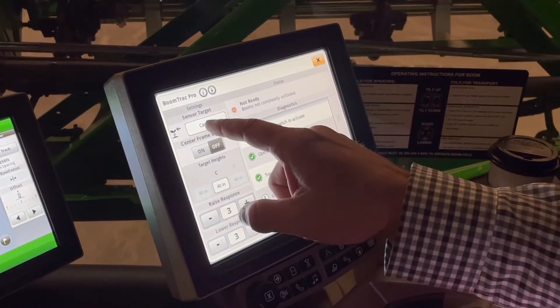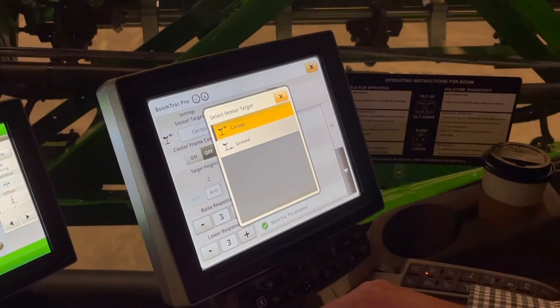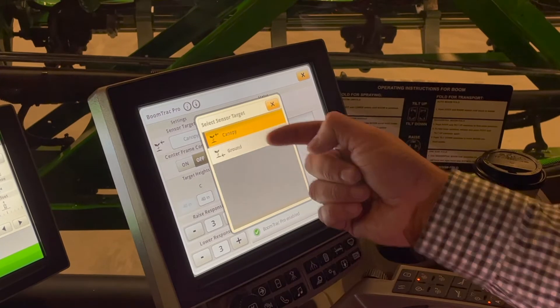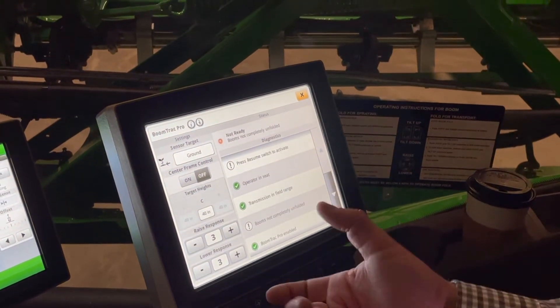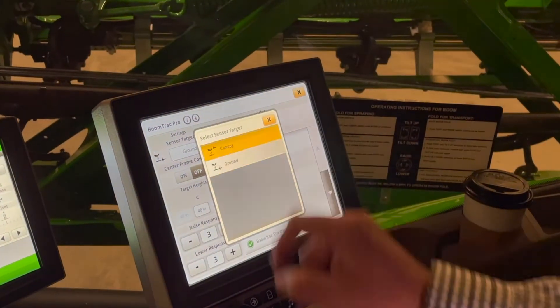First of all, we've got our target sensor settings. We've got canopy or ground, so most of our pre-plant applications are going to be in ground, and once that crop starts coming out of the ground, we'll change that to canopy.